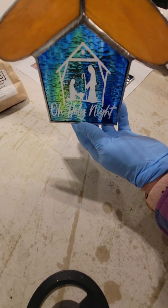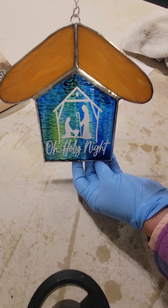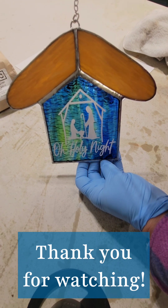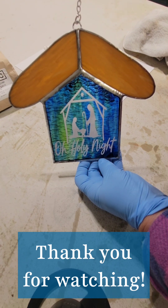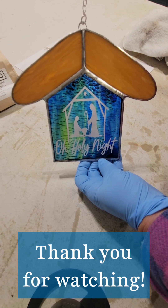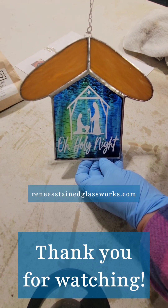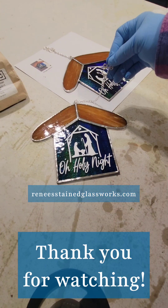Congratulations on completing our first pre-cut stained glass kit together! I had so much fun creating this project and I hope that this really helps some of the beginners out there. Please keep an eye out for more projects I'm going to be having coming up. Thank you all so much for joining me. Again, all these products can be found on my website, reneestainglassworks.com.